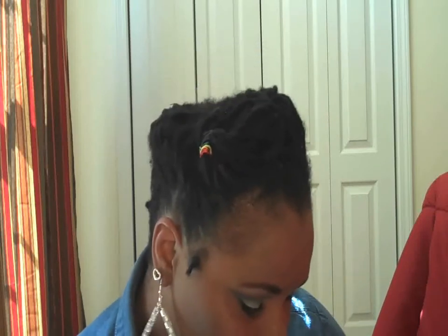Hey guys, it's Jalicia and I'm back with another lock tutorial. This is an interpretation of a lock tutorial Royal Eleven did — I think one of her New Year's lock styles. I want to show you guys my interpretation of it. It's totally not the same but it's definitely inspired by, and I will leave a link to her video showing the style in the description box.